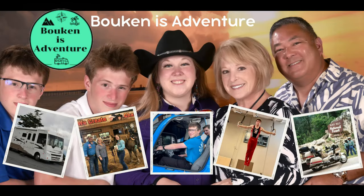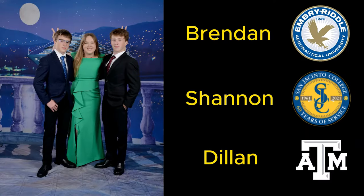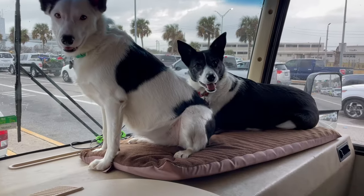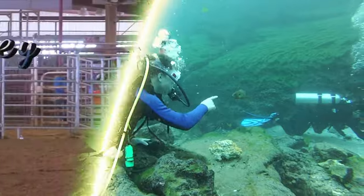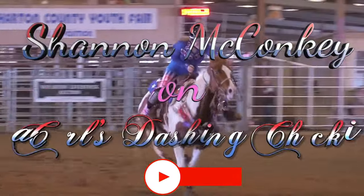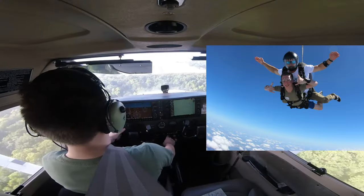Welcome to our channel, Pokin's Adventure. Join me and my wife Debbie, along with our three children Brandon, Shannon, and Dylan, as we document our family adventures and provide some tips and hacks that we learn along the way. If you like what you see, please remember to subscribe, like, share, and comment. We would definitely appreciate your feedback.